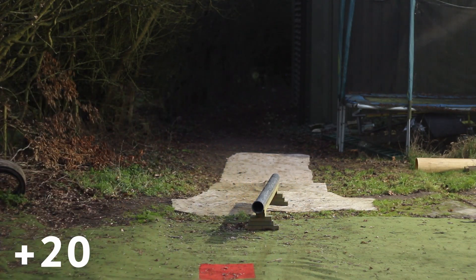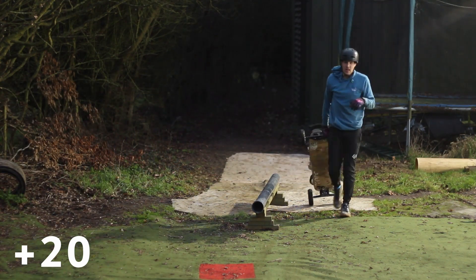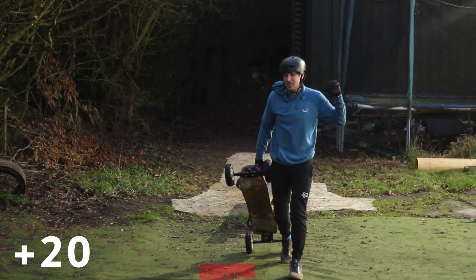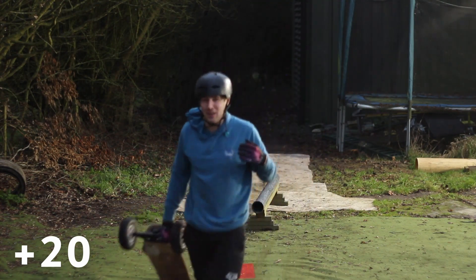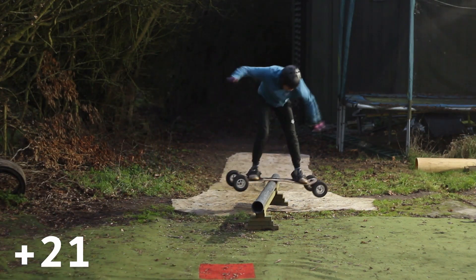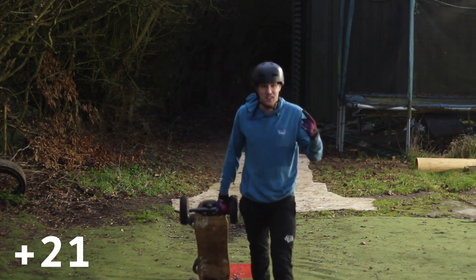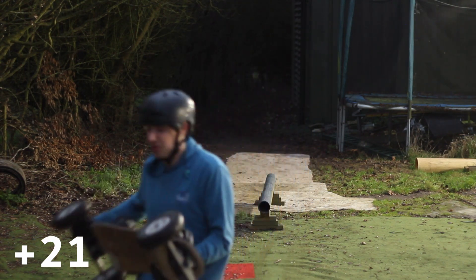Two tricks to go — the hardest two by far. Goofy backside lipslide to regular. Again, a make for this little rail, but not a make on anything else. Reload it, plus 19. There we go! We've got one left to go — 15 out of 16 done. We're on plus 21.